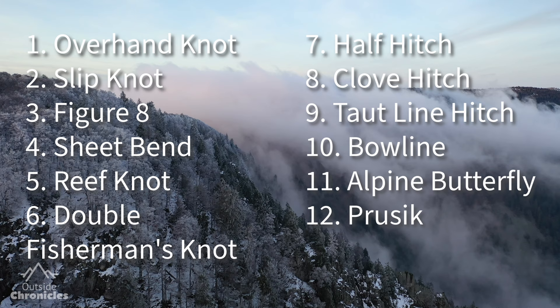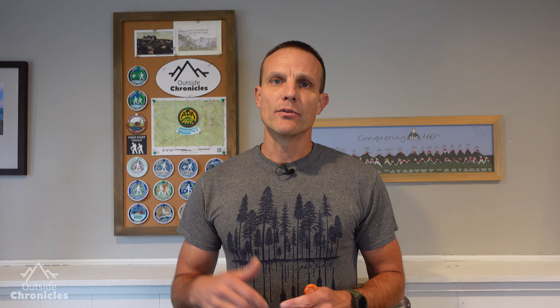I'm going to go over the parts of the rope as well as about a dozen knots that I think are essential that everybody should know. And at the end, I'll show you a way to tie your shoes that I guarantee will never come untied.